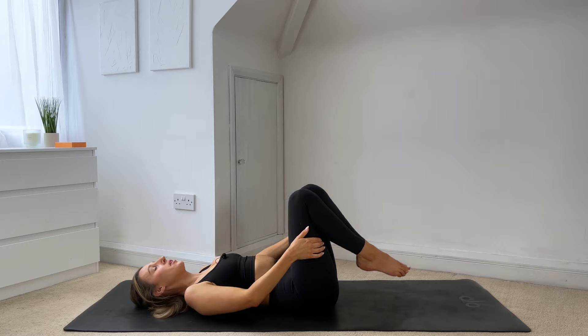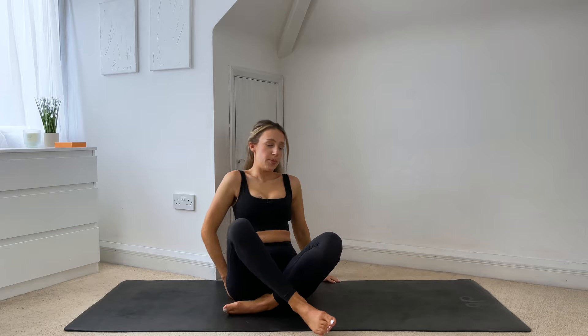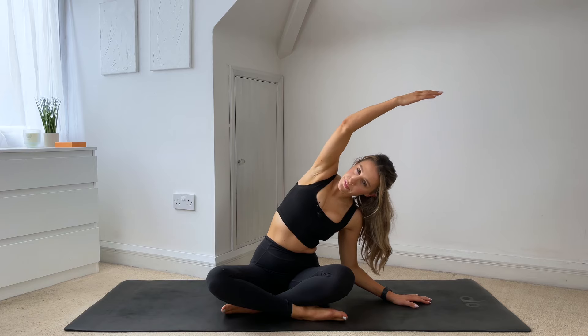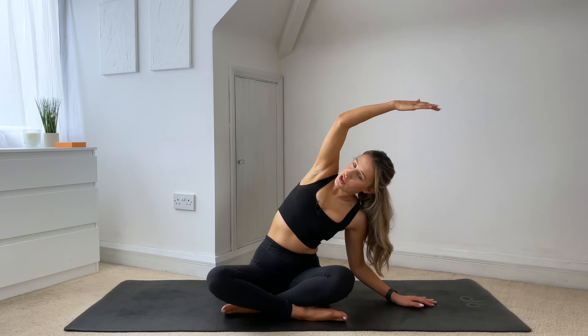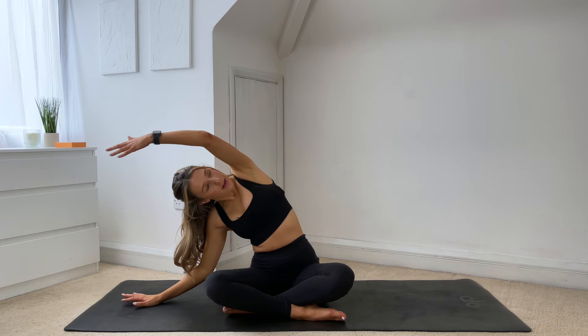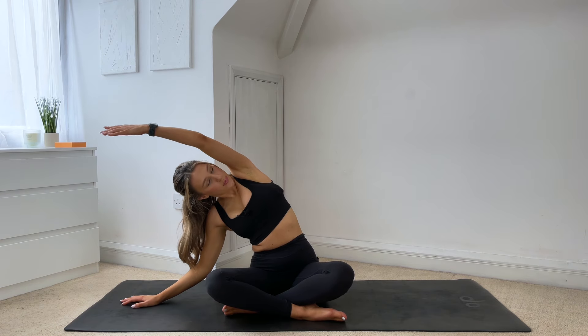Rock and roll your spine up to seated. Coming into a seated position. We'll just finish with a quick side stretch. Bringing your right hand up overhead, exhale, bring yourself over, stretching out through the side of the body. Making sure that both sit bones stay down into the mat, opening up through the chest. And then coming up. Left hand comes up overhead and lean yourself over to the right. Making sure that both sit bones are staying down on the mat, opening up through the chest. And then coming back to centre.